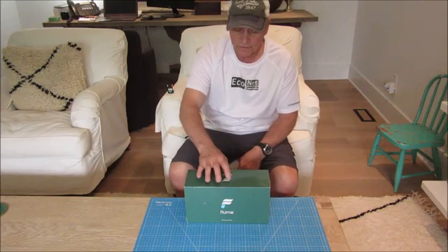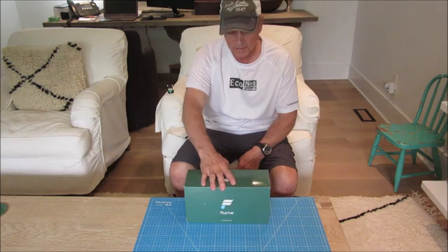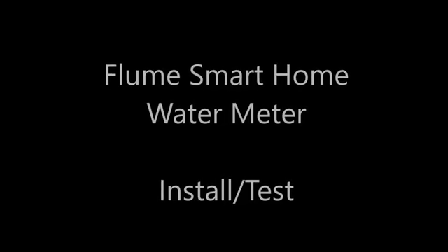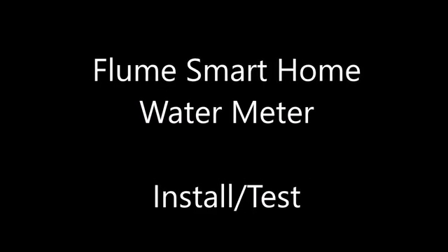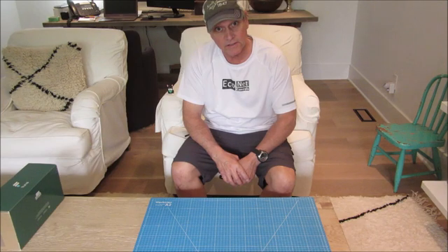I'm going to install and test this Flume non-intrusive water meter that brings the water meter into your smart home. Hello, I'm Blake, a professional innovator and designer in pursuit of the invisible smart home.